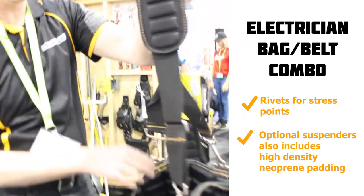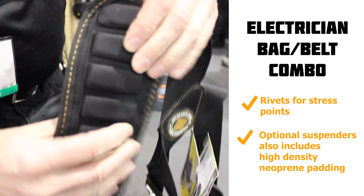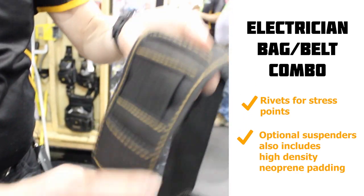You can get optional suspenders with it. The suspenders also have that same high-density neoprene padding so they're not digging into your shoulders.